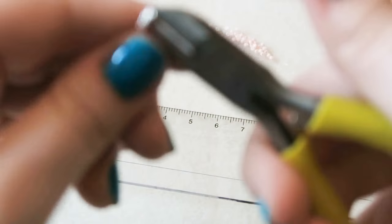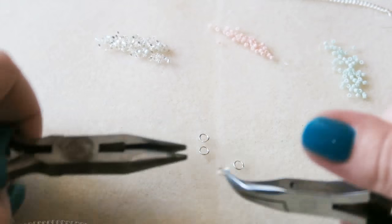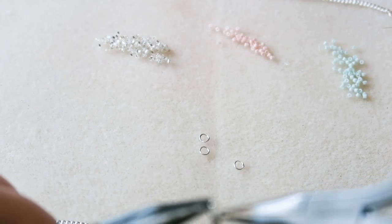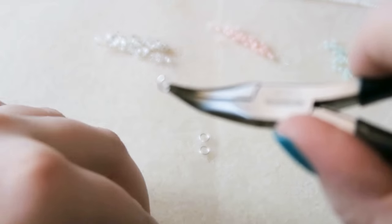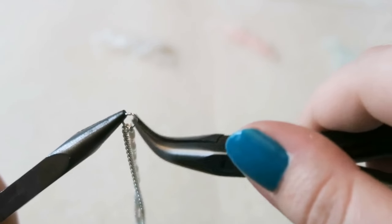You'll need yet more 4mm jump rings, as that's what fits through this chain — I tried 6mm and it didn't fit. Twist open a jump ring, attach one end of your beaded bar and one end of the chain, then twist open another jump ring and attach that to the other end of the beaded bar. Then slide on the other half of the chain. We've cut it in half so we can attach a clasp.